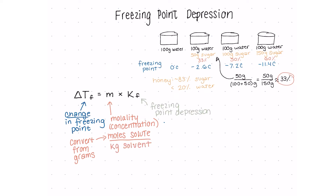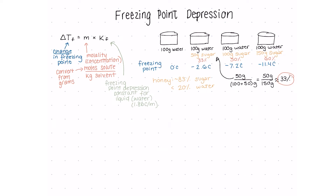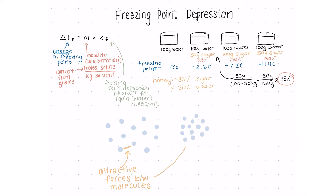We also need the freezing point depression constant for the solvent, which you can find in a textbook or online. So why does this actually happen? It's all about the strength of the attractive forces between the molecules in the substance, also known as intermolecular forces. This attractive force increases as the temperature decreases and the substance transitions from a liquid to a solid and the molecules get closer together.